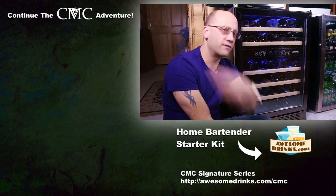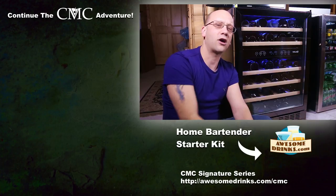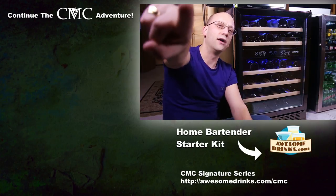That's it, my friends. Check out the video over there if you want to continue your crawl through some of our other content. Link down below for awesomedrinks.com if you need a bartender starter kit or any other syrups or bitters for your next cocktail creation. We are teaching you how to drink.